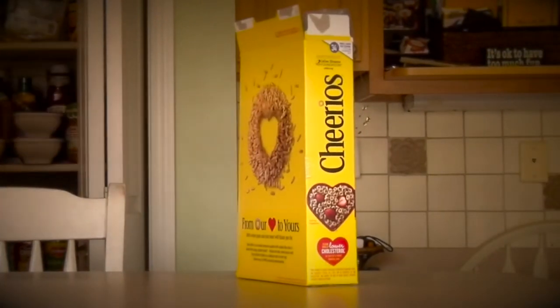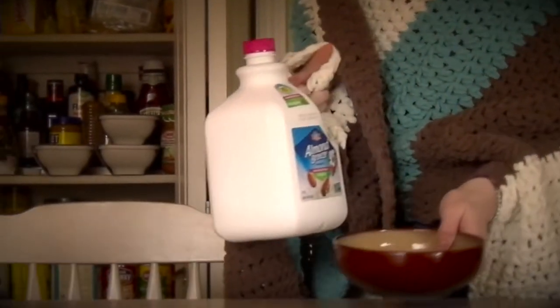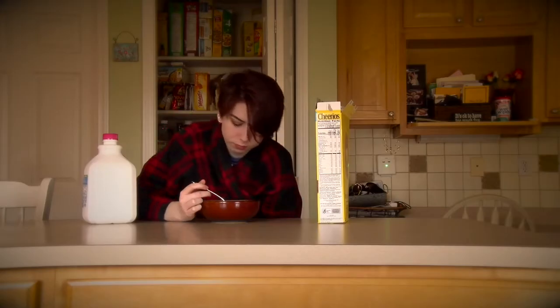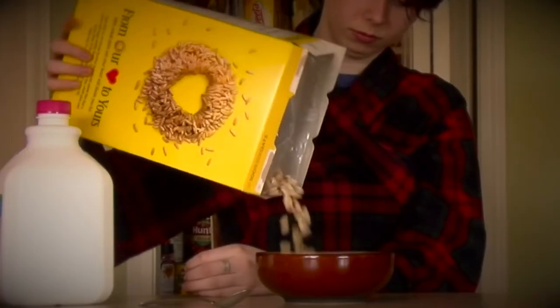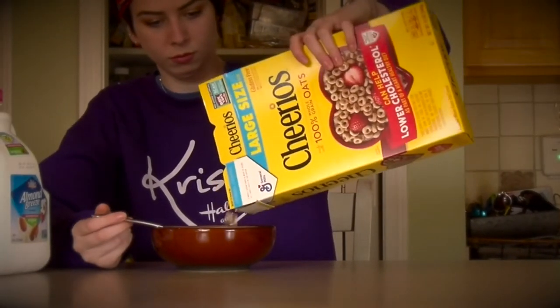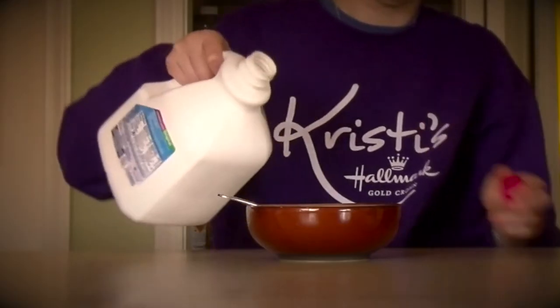I do not have a problem. I never did have a problem. I never will have a problem.